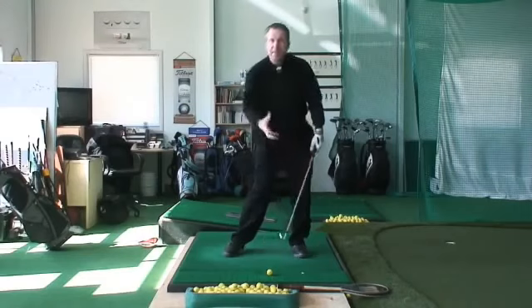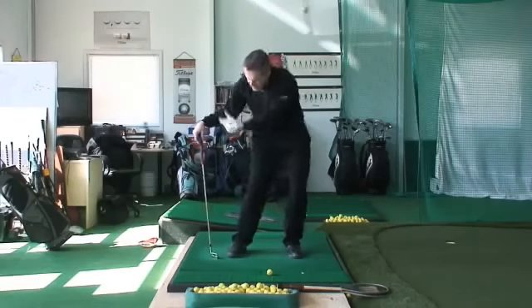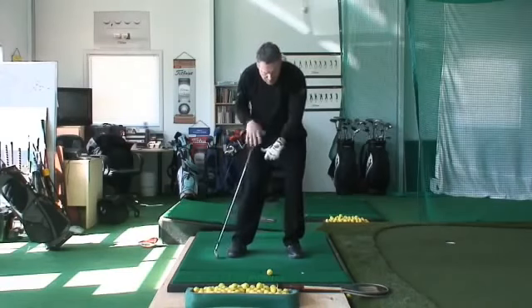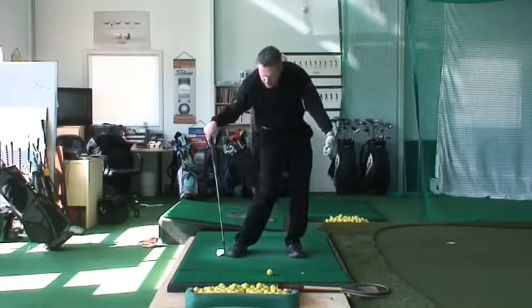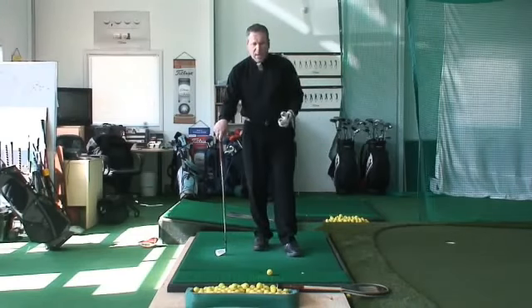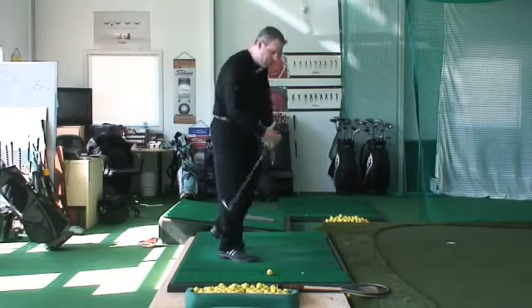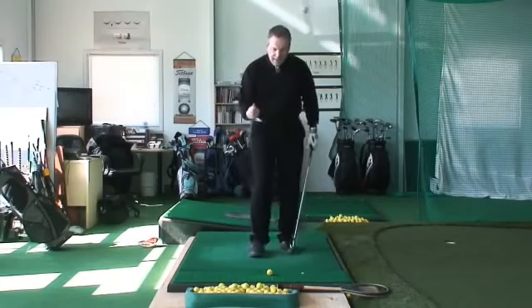And that puts me in this very powerful position where I can compress through the back of that golf ball. That's the position you will typically see Tiger Woods in at the moment of impact. And even in a recent article, Tiger says he's trying to take the back of his hand and compress the back of his hand towards his target for his ball striking. That works really well for somebody who's very strong in the wrists and has good dexterity.